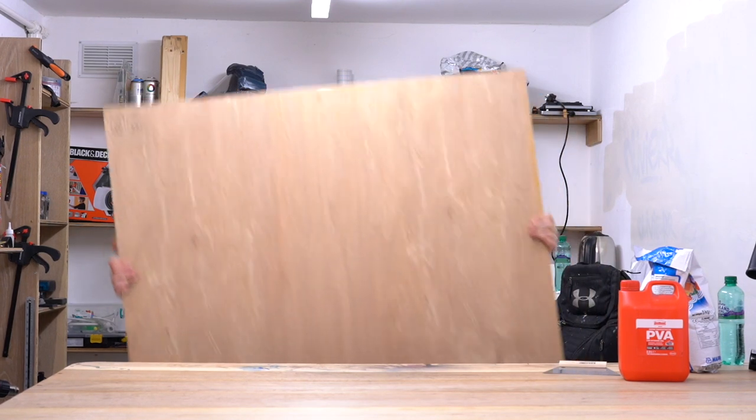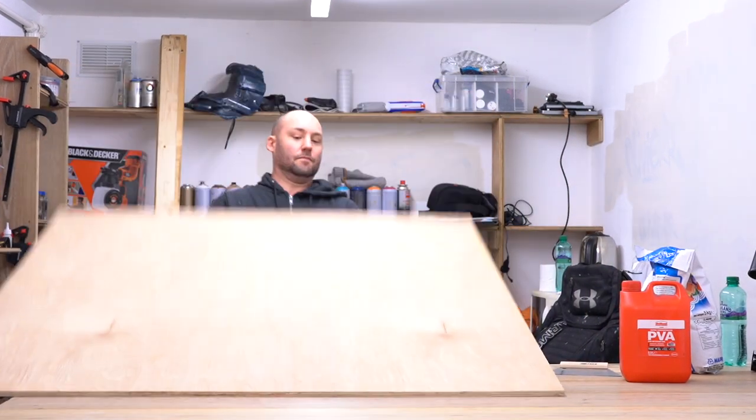To do this, I went and bought some ply. This is marine ply — it's the same as normal ply but it's denser and thicker. Because this is going to be used as artwork, I want it good quality, and it's a lot heavier as well. This is probably about one and a half to twice the weight of normal plywood.